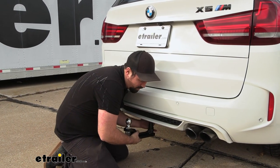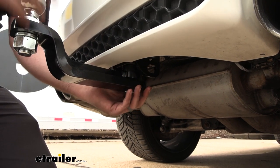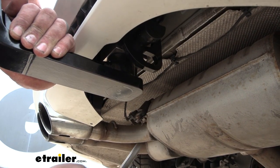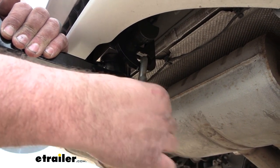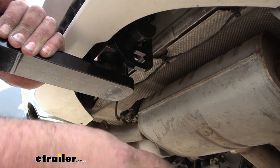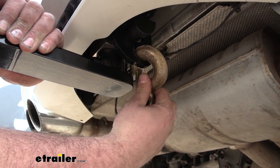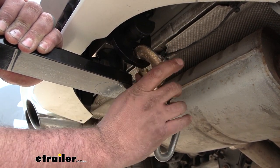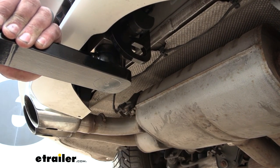Just like the rack receiver, you pop your ball mount in place. For hooking up safety chains, you do have loops tucked back here for a solid mounting point. A standard S-style hook works really well. A larger clevis style is a little tight but still doable, so depending on what safety chains your trailer has, keep that in mind.